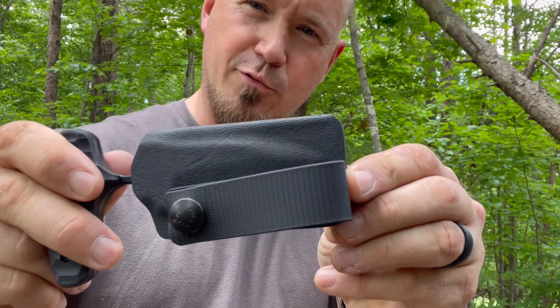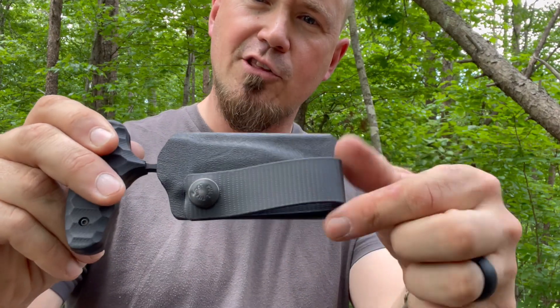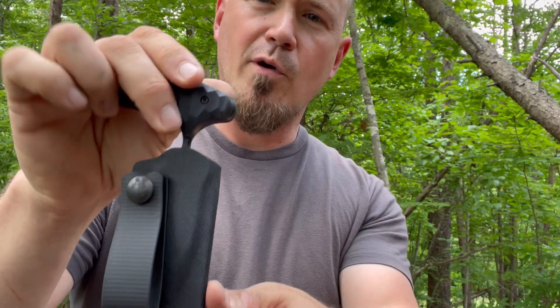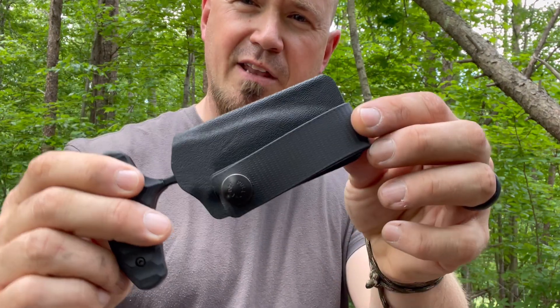Going forward I'm going to talk mostly about the Omni Sheath, but as far as the factory sheaths these come with, they've got great retention and they're nice. You can make adjustments — whether you want to carry it upright, horizontally, or even at a downward diagonal. It's a great sheath, but I just think it's worth it to invest in the Omni Sheath, and I'm going to tell you all the reasons why.